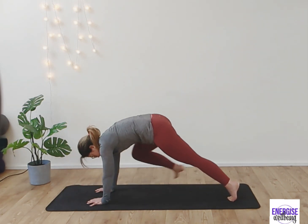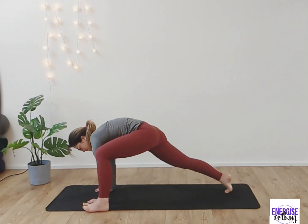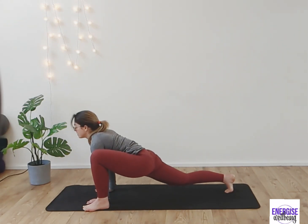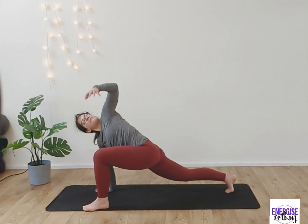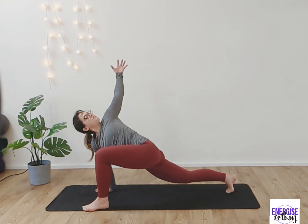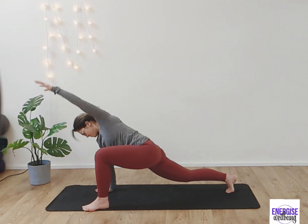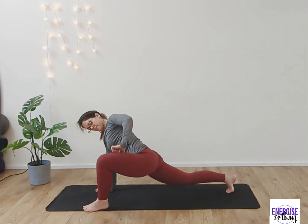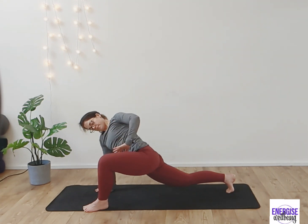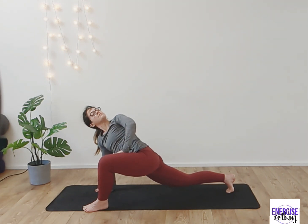Bring it back up and we're going to switch sides — stepping back and switching out. Take your time, no worries if you need to hike that foot up to the top. Nice little bounces here, opening up into the hips and the body. Deep breath in, then opening a little deeper — I'm going to roll that leg out, taking across and bringing the arm back up. You can sink that back knee down if that feels more comfortable.